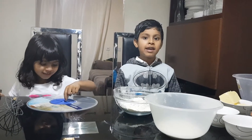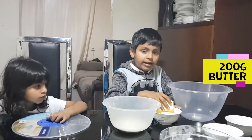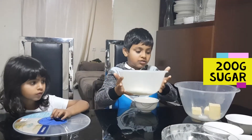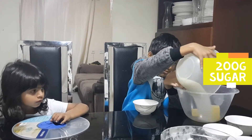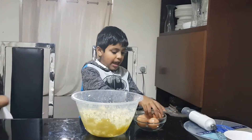Hello everybody, today we're going to make the sponge cake. For my work you need to mix 200 grams of butter and 200 grams of sugar together. You have to mix the butter and sugar, then add the eggs.